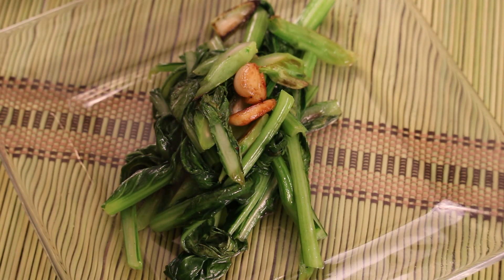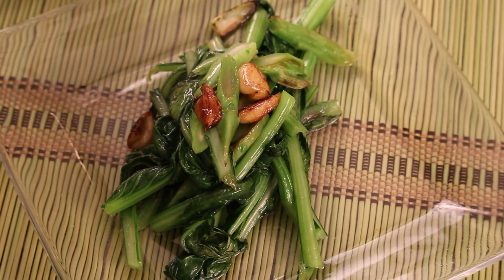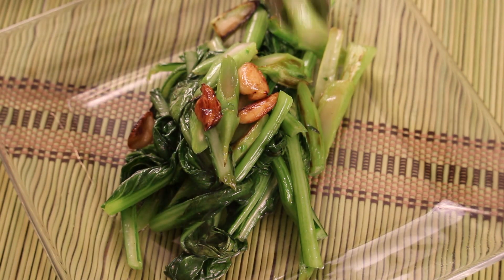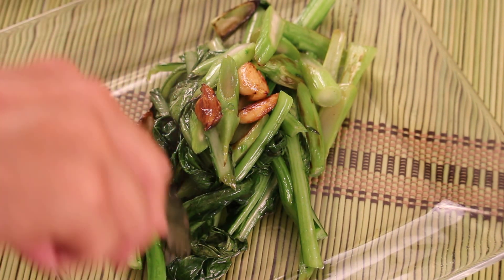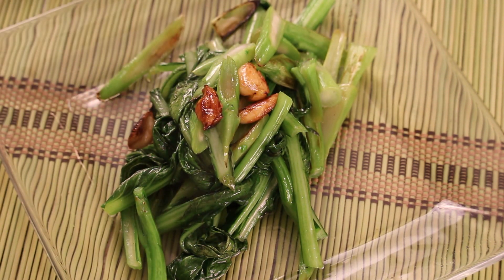Look at the beautiful color — so healthy. And now the garlic is nicely roasted. If you like it cooked a little longer, the trick is the vegetable will be much softer. I hope you liked the video. I'm Chef Tam. Thank you for watching. I will see you next time. Bye bye!